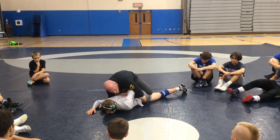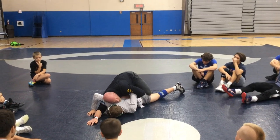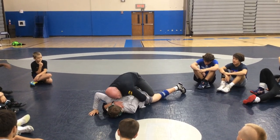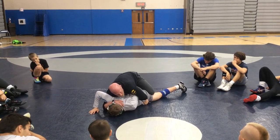He might just lay there and let me get my chicken wing. If he does, I don't just throw a half in. I literally walk my shoulder up to his armpit. I want that half this deep. Then I'm putting that half in nice and easy, right here nice and tight. Have we been here before? Yes — we all know what to do here.